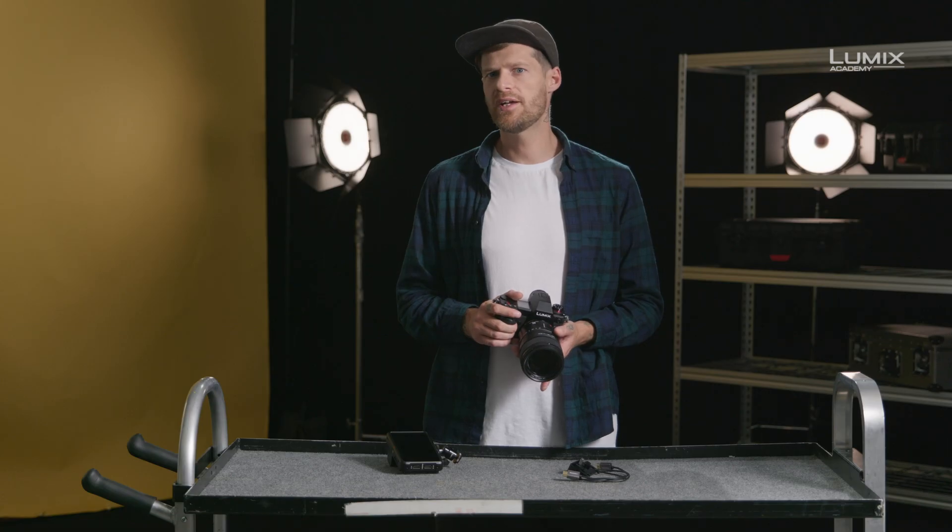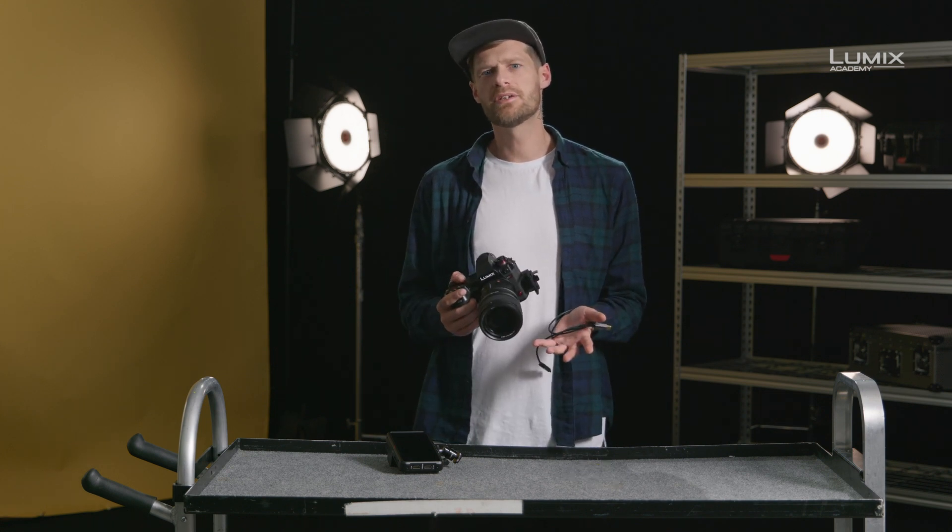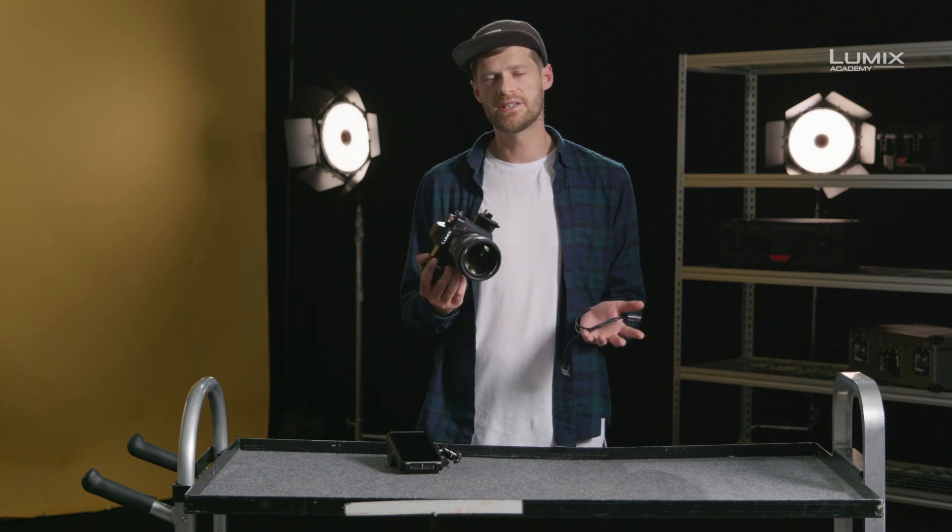If you need to integrate the S1H into an SDI setup, you can also purchase or rent a small HDMI to SDI converter. Alternatively, many monitors now come with an HDMI to SDI loop through for running SDI output to an SDI-equipped wireless transmitter or similar. And that's the HDMI external recording options on the Lumix series of cameras.